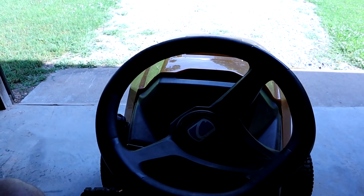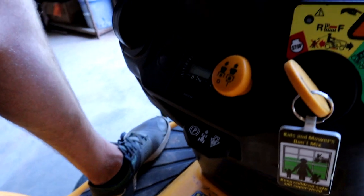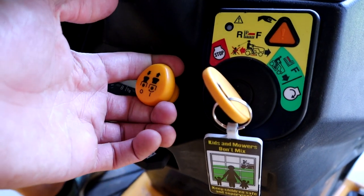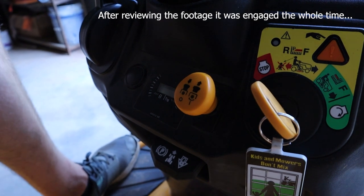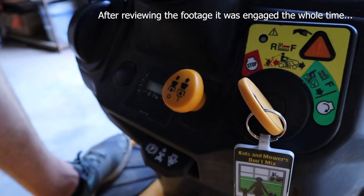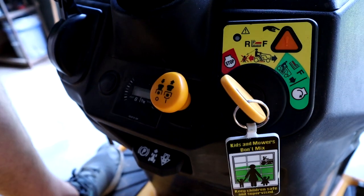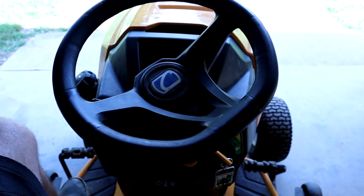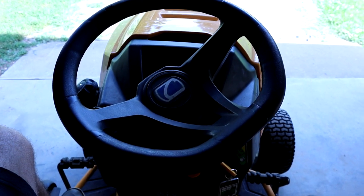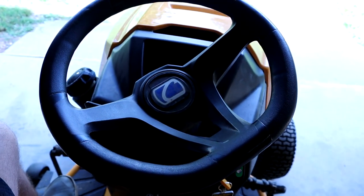I did figure out the problem, but I feel really silly. This is kind of embarrassing — apparently my blades were engaged while I was trying to start it. That's why it wasn't starting; it's a safety feature. I don't know how long they were up like that, because usually when my mower doesn't start, disengaging the blades is the first thing I check. So I apologize — I didn't mean to make a pointless video, but that's kind of what it ended up being. I replaced the ignition switch for no reason; it was just the safety feature the whole time.